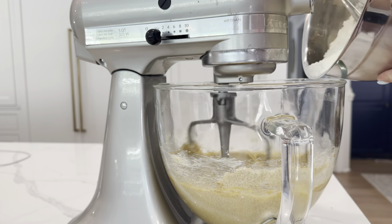The motor on this is incredible. I also do a lot of bread making, and this is one of the only mixers I have found that can withstand the heaviness and thickness of dough, especially for extended periods of time.